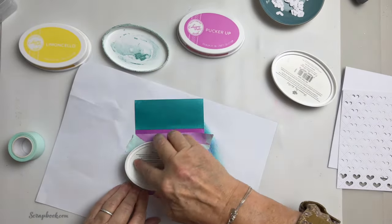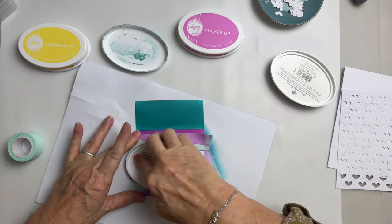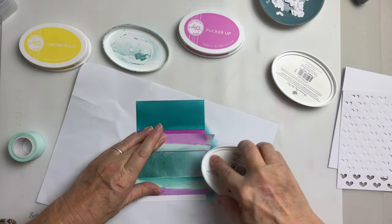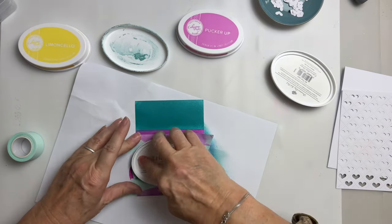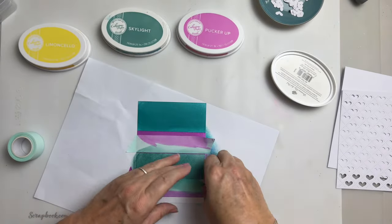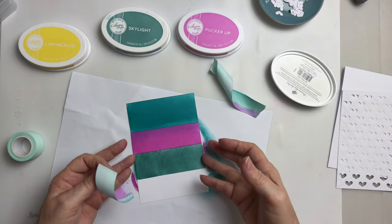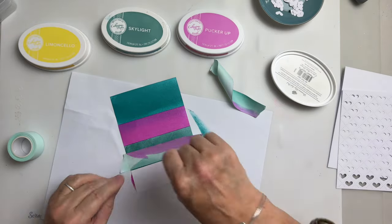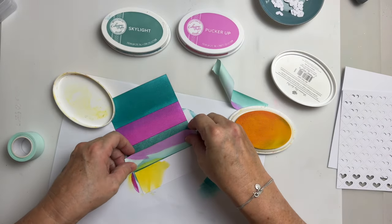I don't ever beat myself up on these things. Right, Skylight needs re-inking desperately — you can pat it in as well to get lots of ink on there. This is why re-inkers are so important. We're going to be covering a lot of it up anyway. Let's pull that off — I probably should have gone Limoncello there, but now we're going to have Limoncello at the bottom. Let me just place that there and grab our Limoncello. Oh, it's not dry again — I'm so impatient!